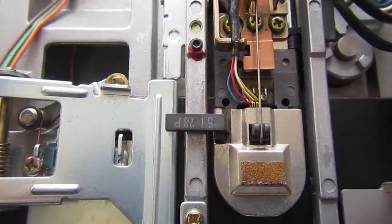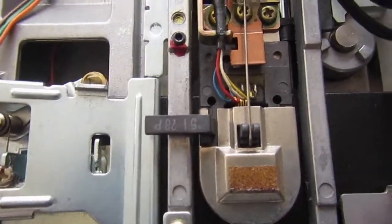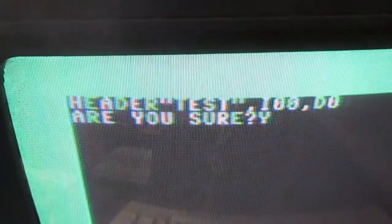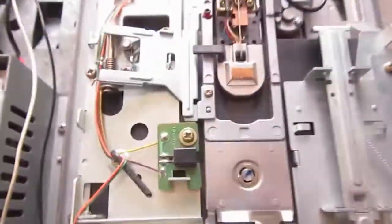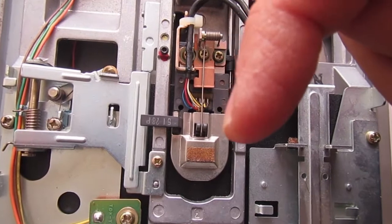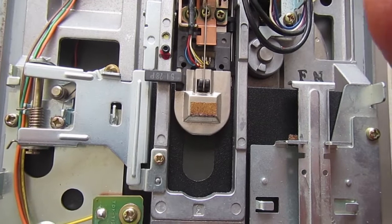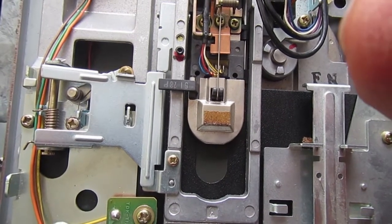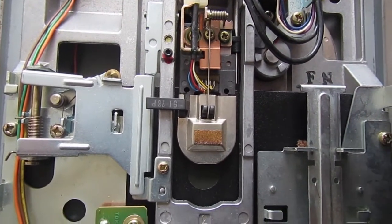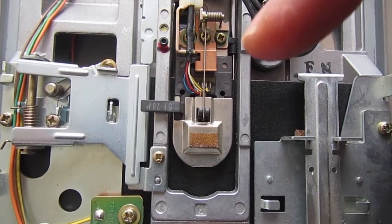That did the trick — now the head touches the disk evenly, and both the bottom side and the top side work correctly for reading and formatting. Now it starts to work: we are formatting a double-sided disk. Formatting starts from the first track, goes inside until track 35, first formatting side 1 (the bottom side), then seeking back to the first track and formatting the 35 tracks on side 2, which is the top side.